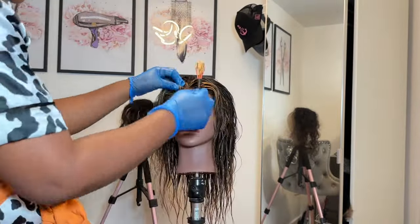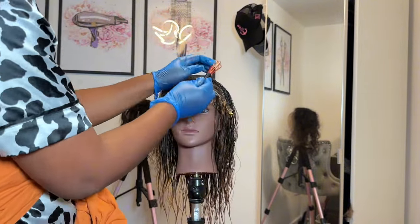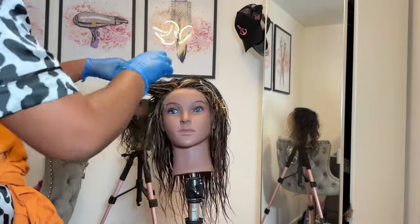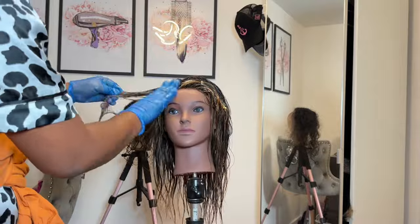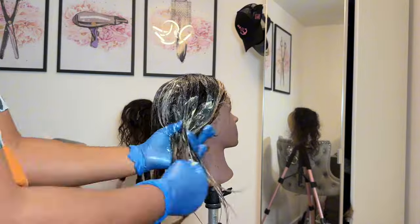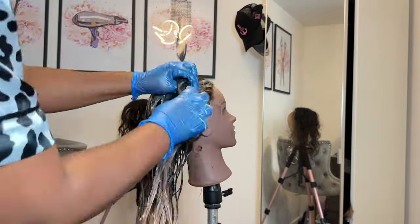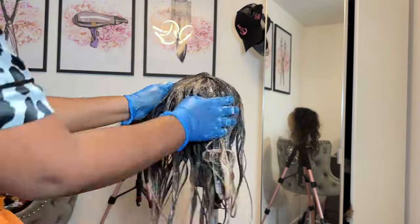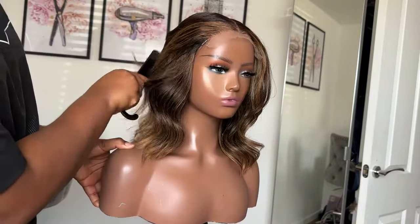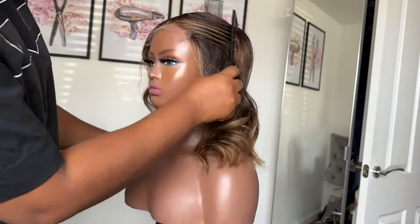If you don't want to lift the black hair, you could use a 10-volume developer or a no-lift developer. For this stage, you just need to saturate the hair properly, ensuring it's well-coated — you don't want any patches looking orange. I'm coating the hair properly so it all gets lifted. I washed it with water, used a moisturizing shampoo and conditioner, then let it dry and styled it. This step is so easy — anybody can do it.